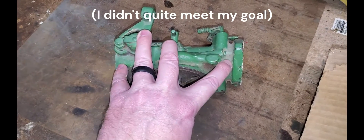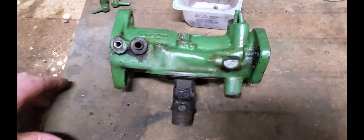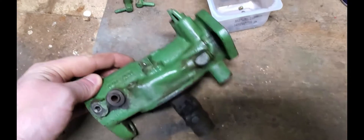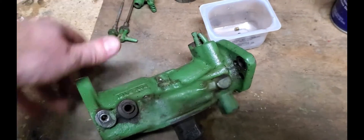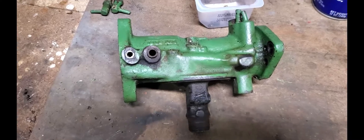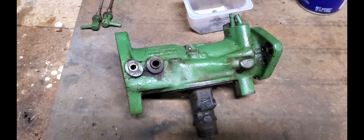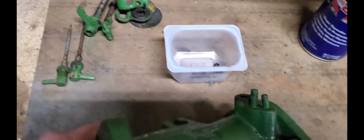First I'm going to pull out all of these brass plugs and then we can start looking at what needs to be done. I've got all of these brass plugs pulled out, plus the two here at the end. I also got the two needle valves pulled out for the load and the idle adjust. If you just hit them with a little bit of heat from a torch, they come right out. It's amazing how they won't budge and then you just hit them with a little bit of heat and all of those little plugs just come right out.